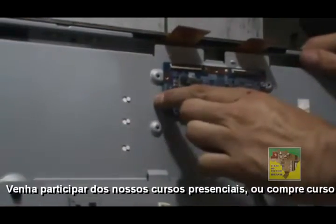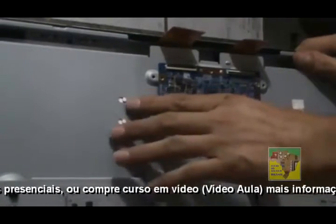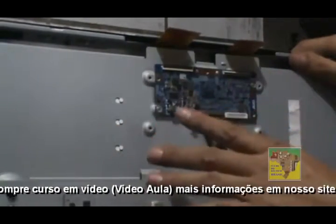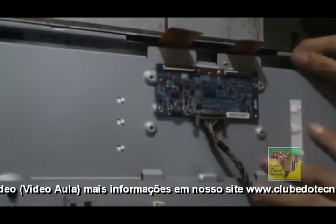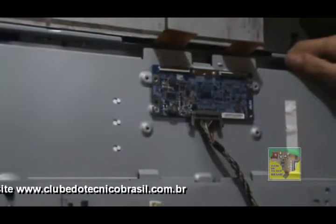Então, agora, está a TECON original da tela, T460W08. Essa é a tela da TV, original desse modelo V1510. Como a gente mudou a tela, nós não vamos usar essa TECON, certo?